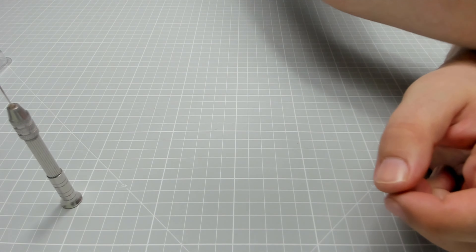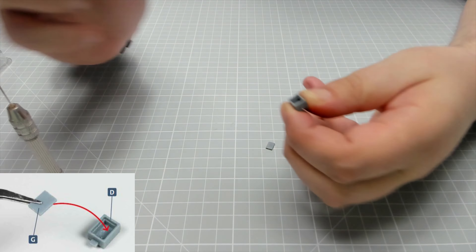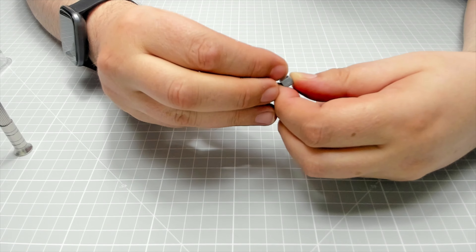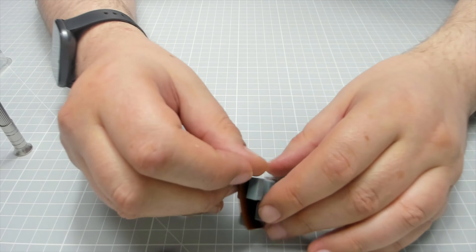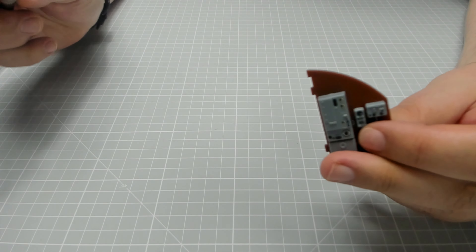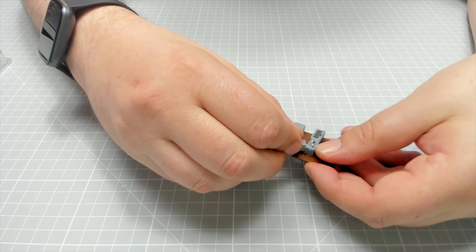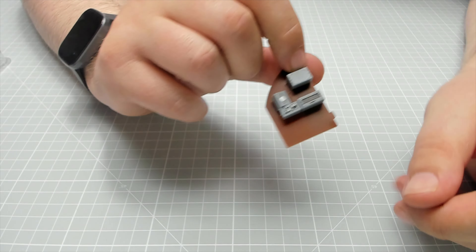Next we need G and D. G is just going to cover there — it fits onto there. I'm running some glue on the edge, getting the cover and placing that on, just like so. Then D is going to go into a slit just in there and sit in there. Just a bit of glue in there, and fit it in — it's a very tight space but it does go in, just like that.